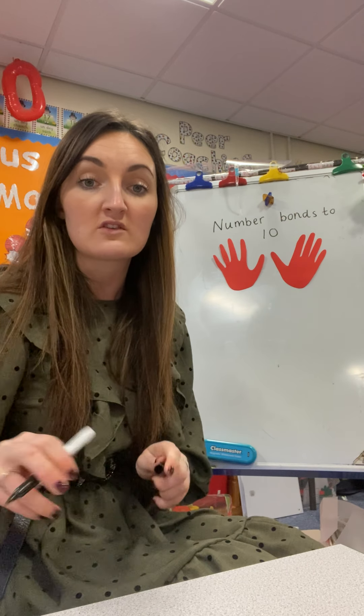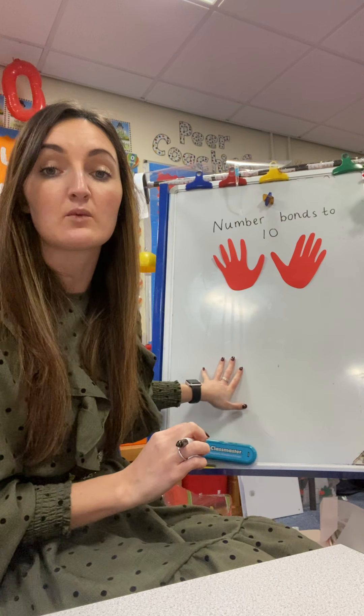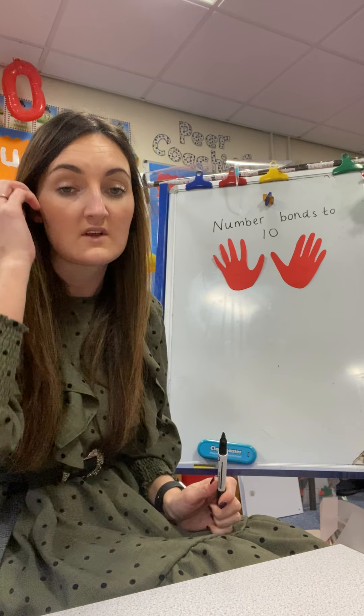It makes you remember some of the things that we've learned in class. What I want you to do is draw and cut your hands out, stick them on your piece of paper, and underneath I would like you to write your number bonds.